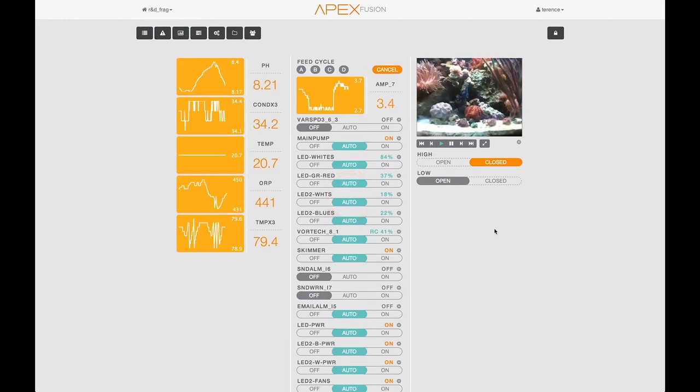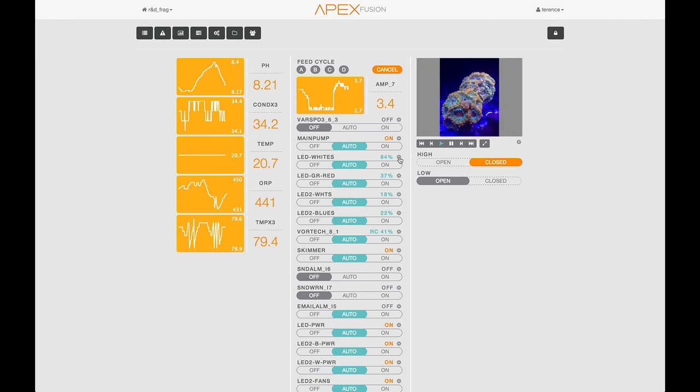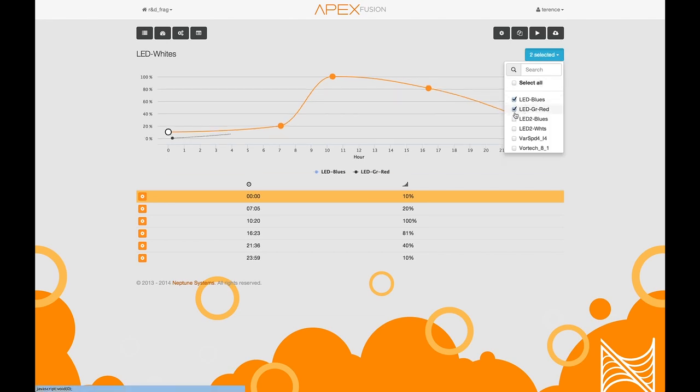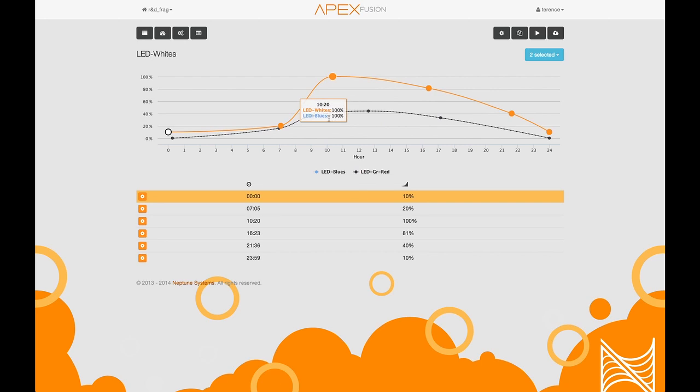Another thing you can do with Apex Fusion very easily is configure LED lights that work off of the variable speed channels. This could be many different lights — Kessil lights or do-it-yourself lights. We've made it super simple for you to change the intensity of those lights across time using the Apex Fusion unified LED control. To configure it, you click on the gear. The time starts with midnight on the left, ends at midnight on the right. The intensity is the graph and the points are changes where you want inflection changes in the intensity. You can also compare different channels from the variable speed channels or LED channels all in the same graph so you can see what your greens, blues, and whites are all doing at any particular time.